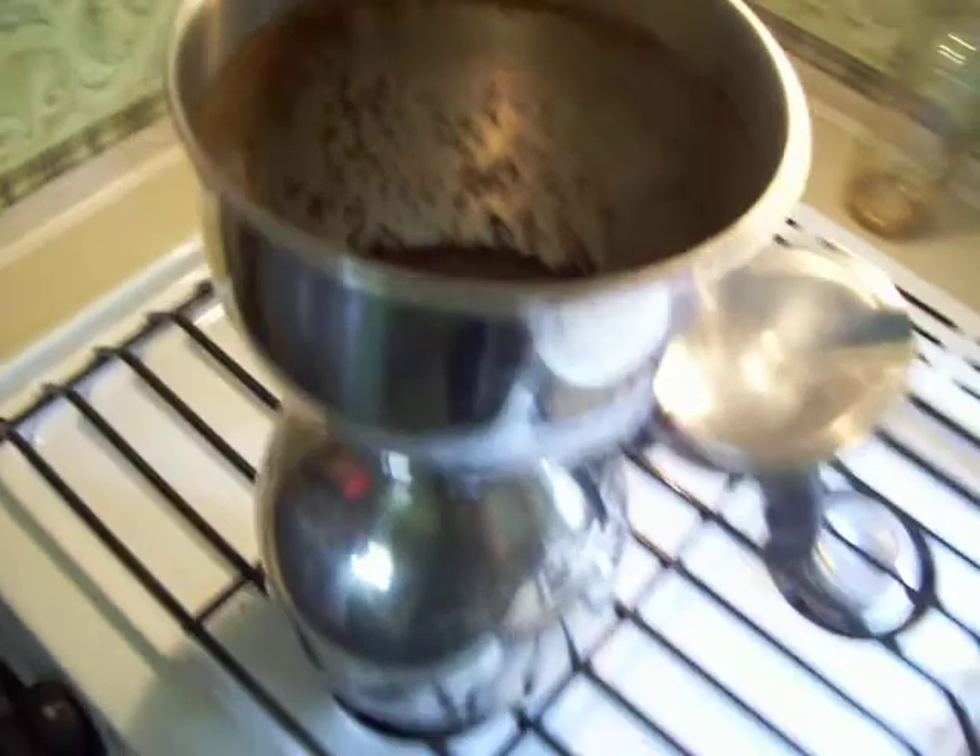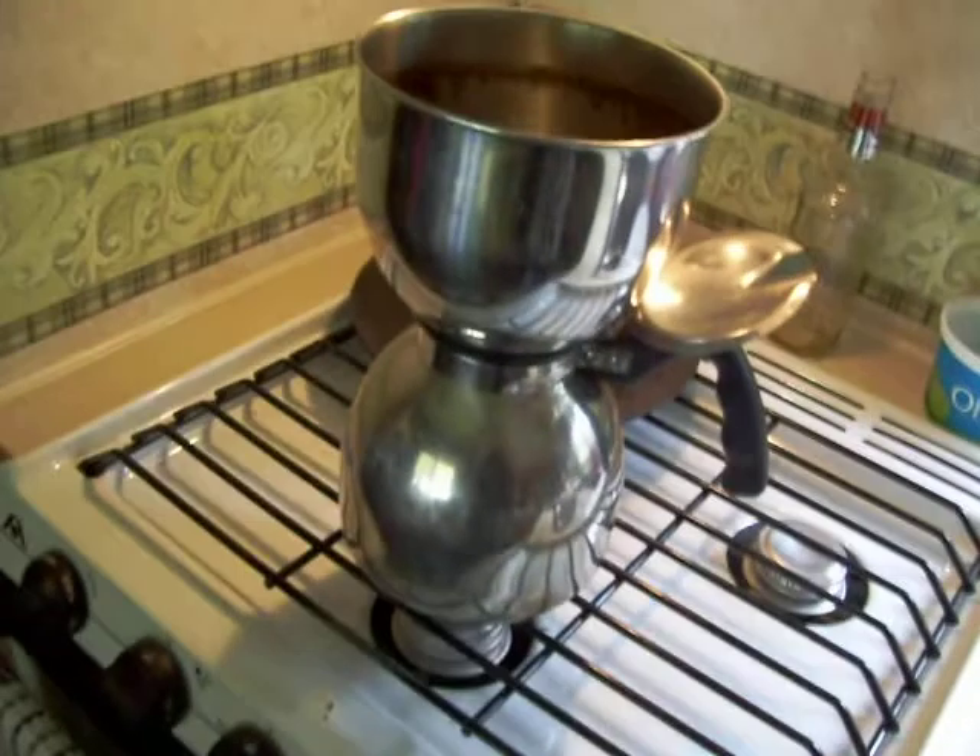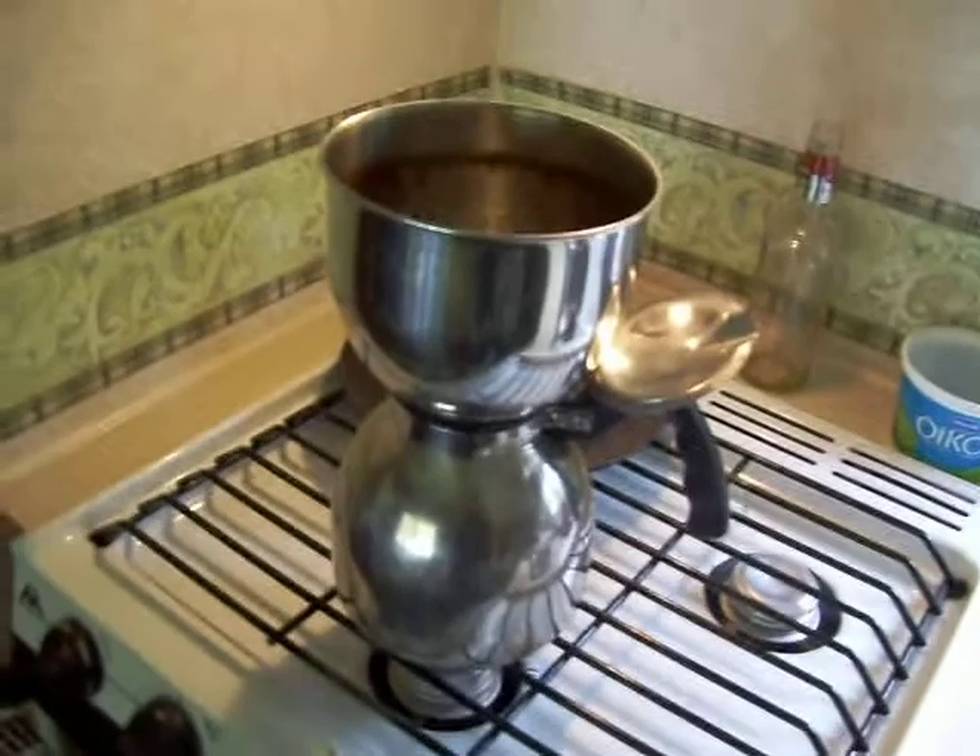Now it's just a matter of removing the hopper and closing the lid on the coffee pot and enjoying your brew. In our case, we're going to be enjoying it with Bailey's in a few minutes. Bye for now!